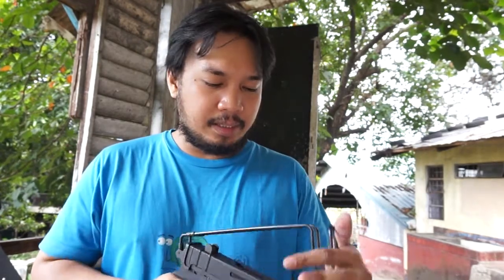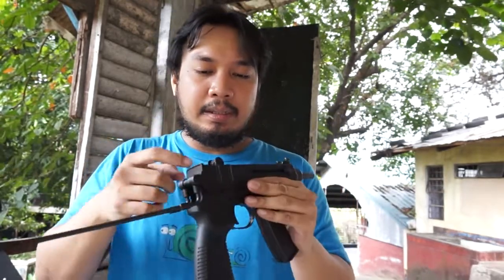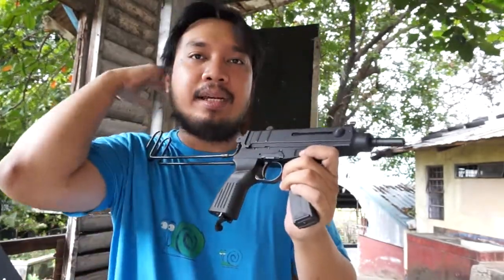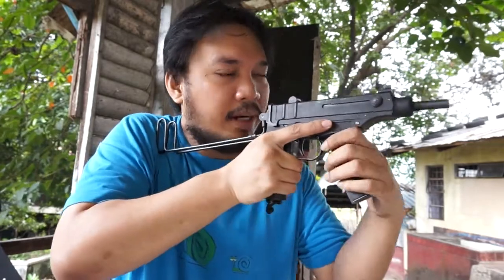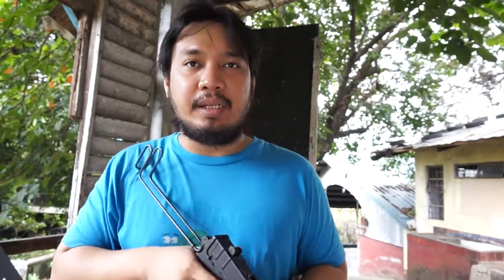One of the things I don't like about it is that when you're shouldering it and firing it, the sights are almost useless. They're terrible to use — it's just so, so tiny. What ends up happening is you're basically just using your front post sight. It's kind of like a primitive EOTech — basically just point the front post at whatever you're shooting at and shoot.